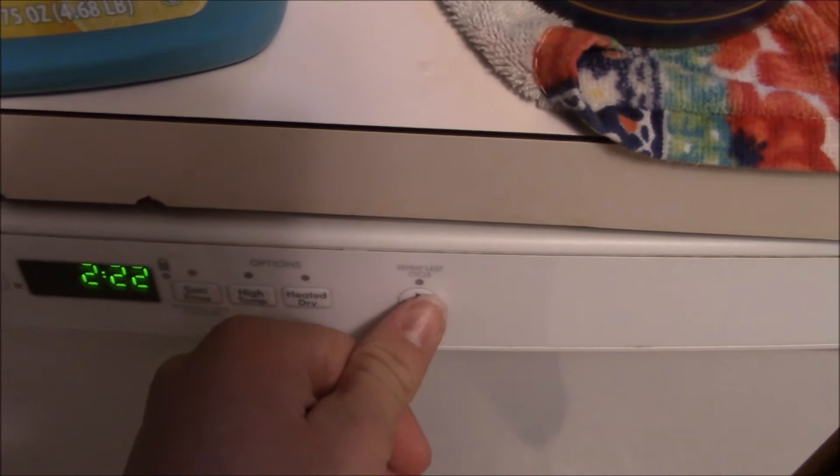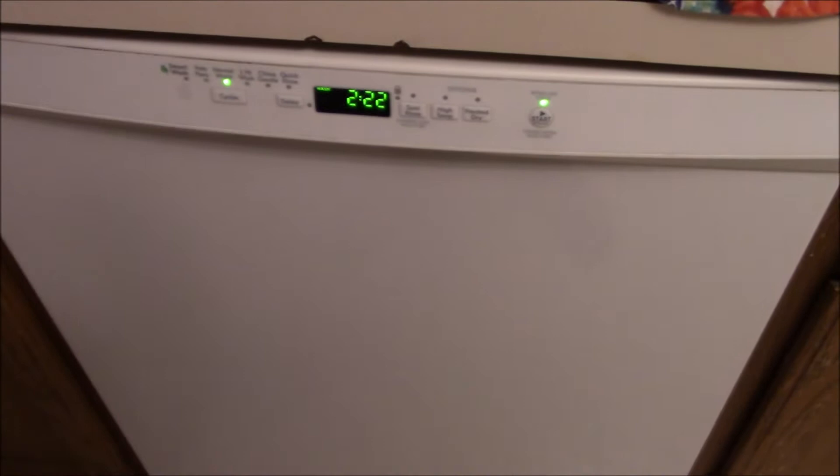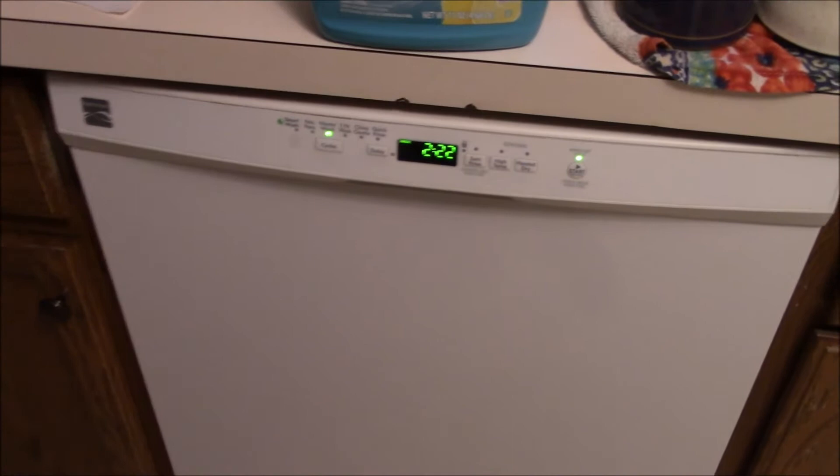You hit Start and you listen — you don't hear water filling, you hear this. Yep, just like an HE washer. And then it starts to dilly-dally around a little bit. Oh, so quiet — I can hear my feet tapping because it's so quiet.